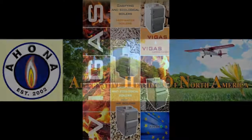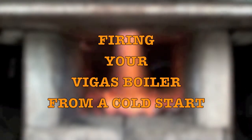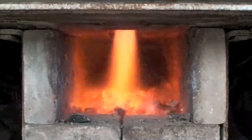Hi, this is Mark Scholek from Alternative Heating of North America. We're going to show you how to fire a Vegas 25 from a cold start. This is the one in our display trailer.